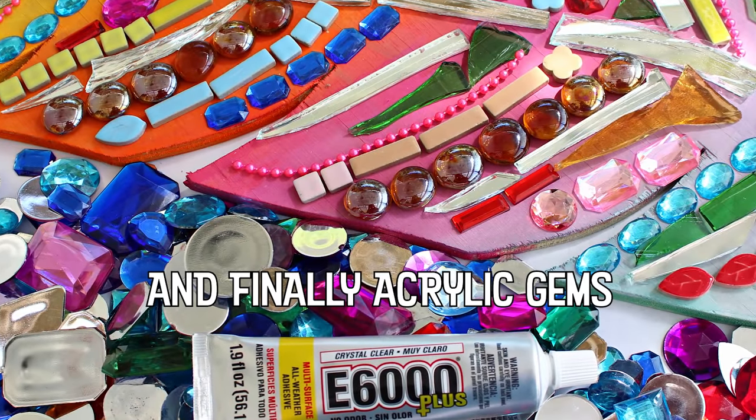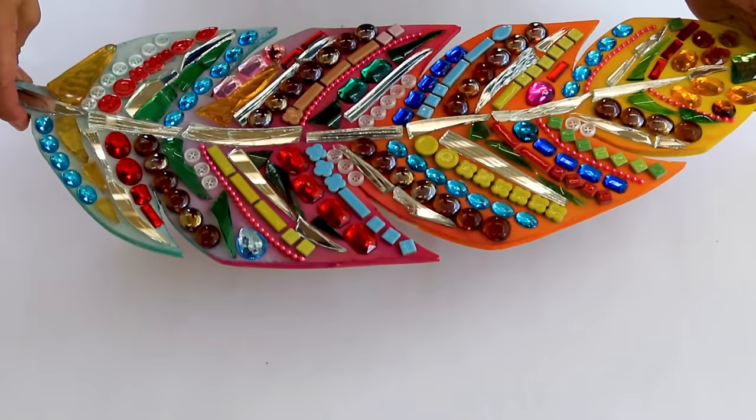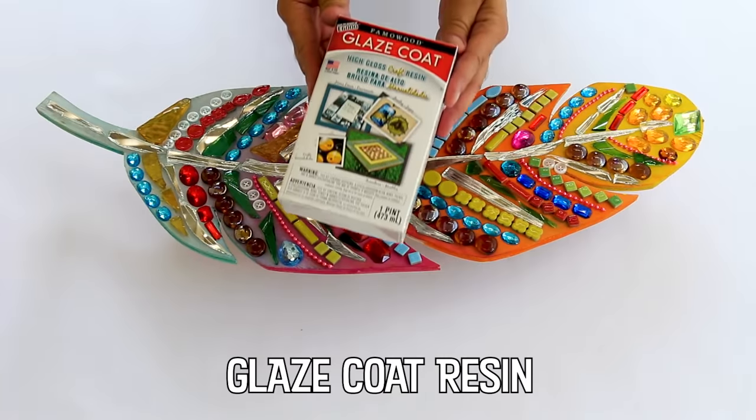You'll notice that I switched to E6000 Plus for the acrylic gems, and that's because it doesn't corrode plastic — it works perfectly with these gems.